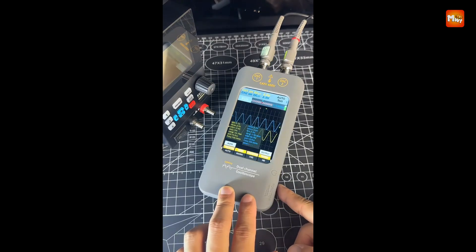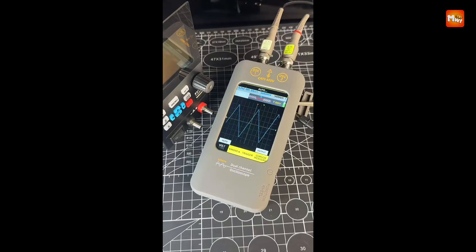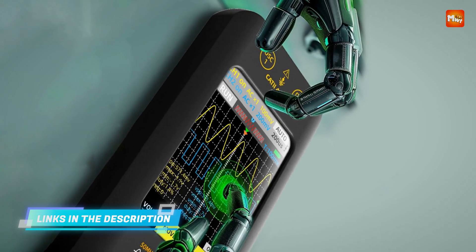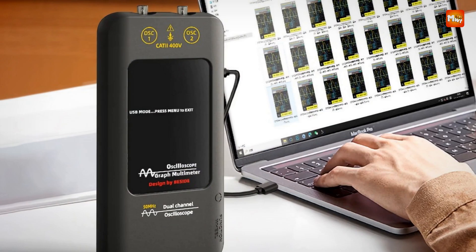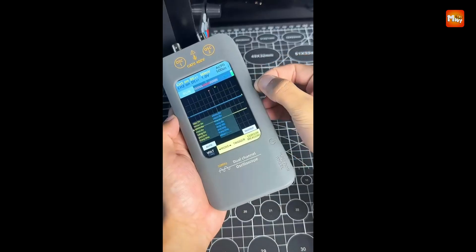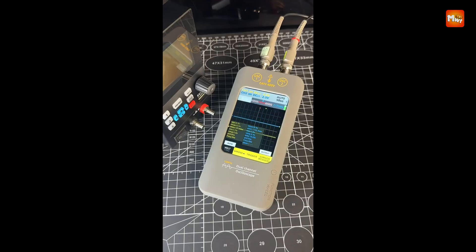Designed for on-the-go professionals, the O2 is sleek, compact, and lightweight, fitting easily into your pocket or tool bag. Its 3,000 mAh rechargeable battery supports over 10 hours of continuous operation, ensuring you're never left powerless during outdoor or fieldwork. The included soft silicone protective case offers superior protection against shocks, bumps, and friction, while providing a comfortable grip.